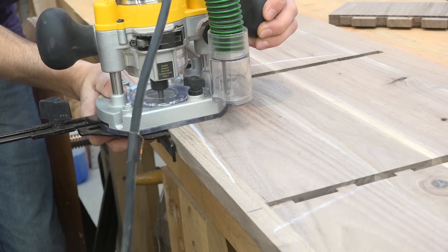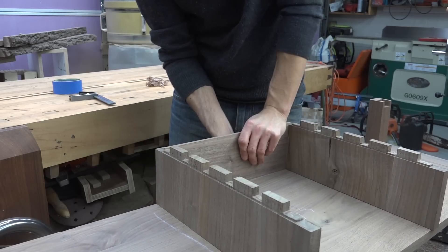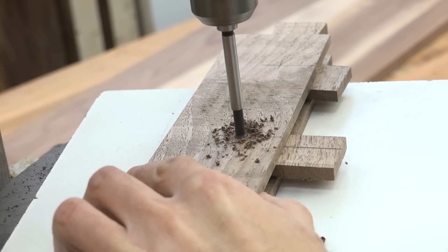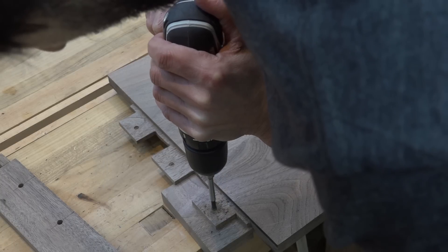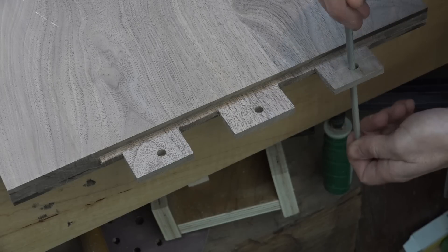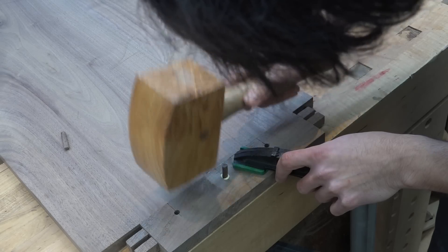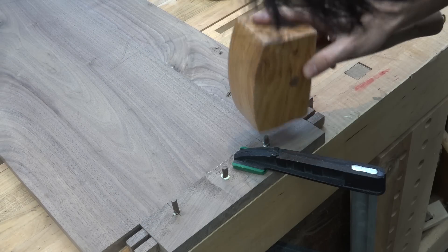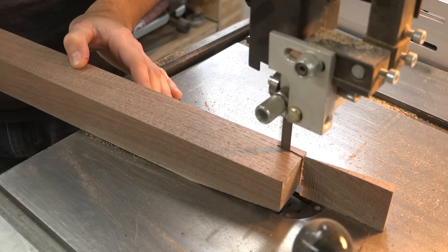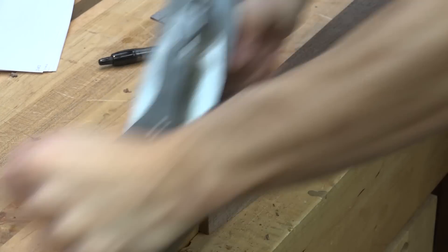Next I cut the grooves and installed the back panel. Then for final assembly, I drilled out the holes for the pins in the breadboards and transferred the locations to the tenons in the panels, drilled those through and elongated the outside holes to allow the panels to expand and contract, then did the final attachment of the breadboards. While those were drying, I cut the tapers on the bottoms of the legs on the bandsaw and cleaned them up with a hand plane.